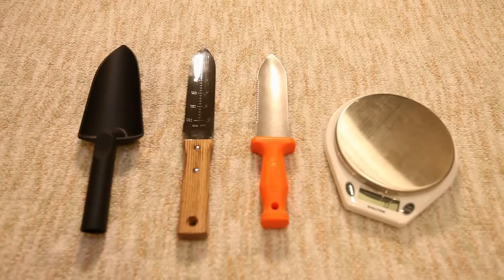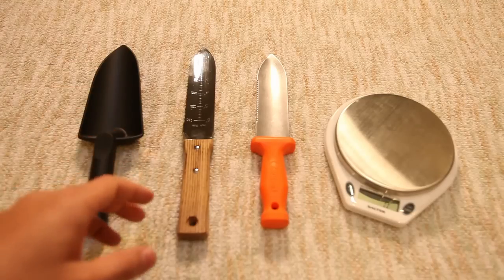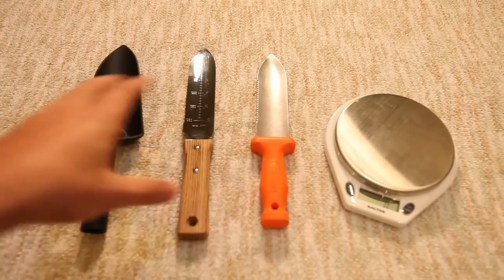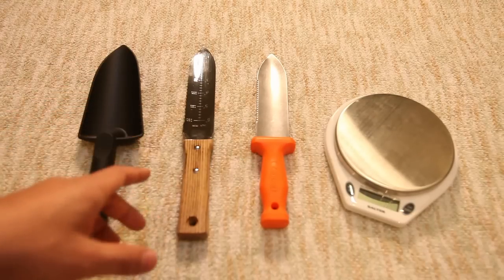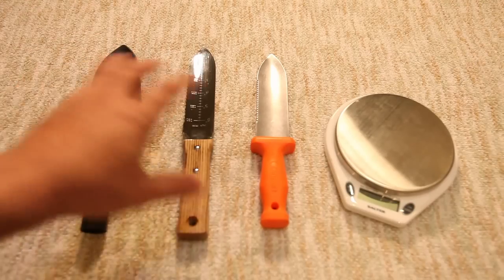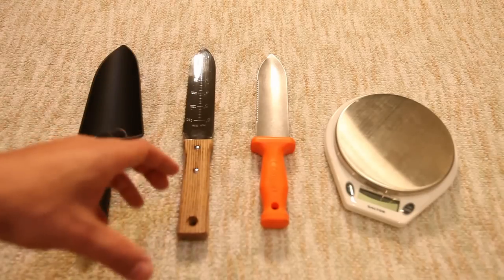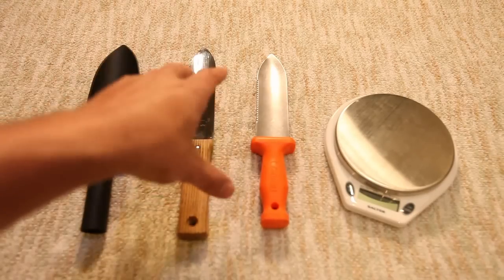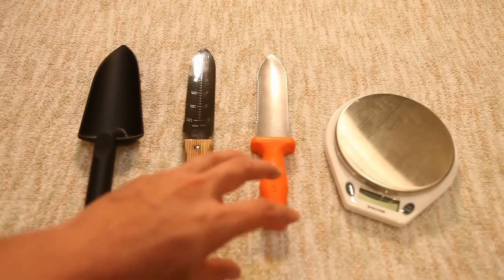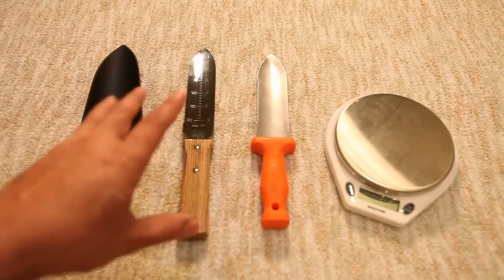I wanted to present some different ideas around small backpacking-size shovels. This isn't to address the large fold-out, dig-a-trench kind of shovel with a pick on the back — just something you can carry in your pocket. If you have to dispose of some waste or want to try to dig a Dakota fire pit, what are some solutions? This is just to spark some creativity and thought towards a couple of alternatives borrowed from the gardening world that might be used by the backpacking community.